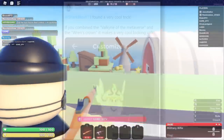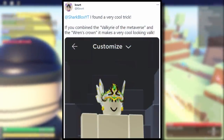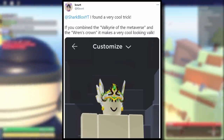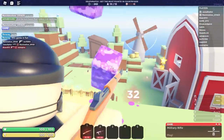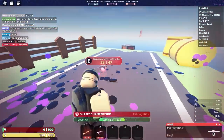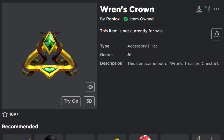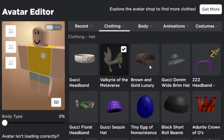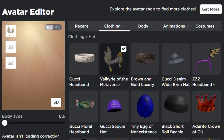This next one was sent to me by Kvert. He said: I found a very cool trick — if you combine the Valkyrie of the Metaverse and Ren's Crown, it makes a very cool looking Valk. So this one is kind of like adding onto a Valk, but it looks pretty sick. I like how this looks. Valkyrie of the Metaverse — hopefully you guys have this, but it's free if you did get it. And then obviously Ren's Crown again. Let's wear both of these together and see what it ends up looking like. So there you go — Ren's Crown, let's wear this one as well.